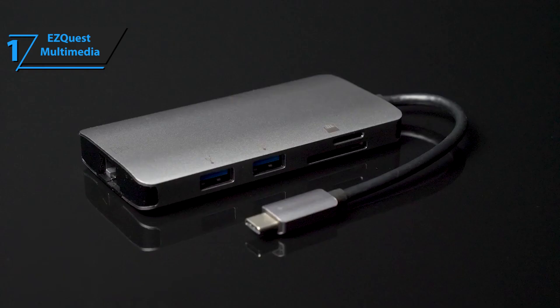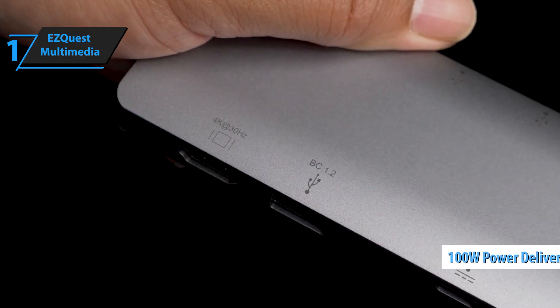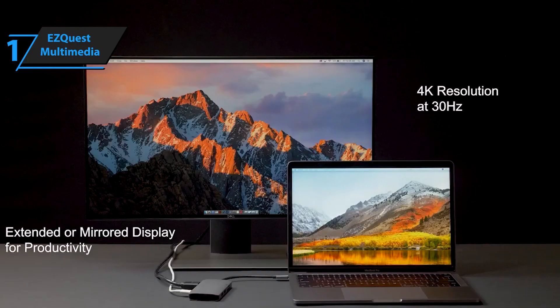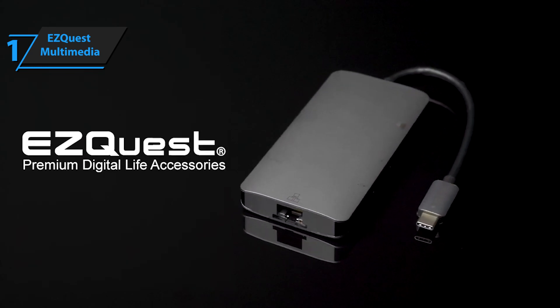And what better way to keep your laptop powered than by using one of the most reliable hubs out there? Its 100-watt pass-through power supply helps keep your device functioning optimally while giving you peace of mind that your laptop won't be overheating from too much usage. Overall, this model delivers top-level performance at an unbeatable price-quality ratio. You wanted the best, you got it.